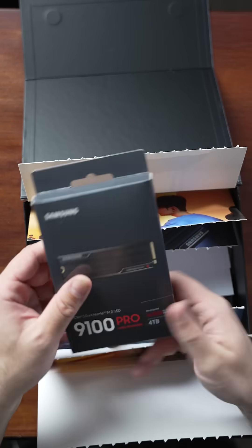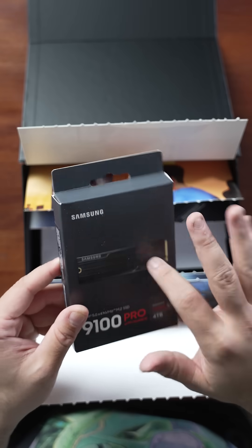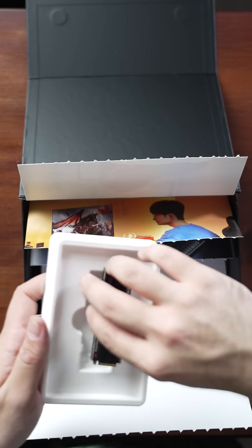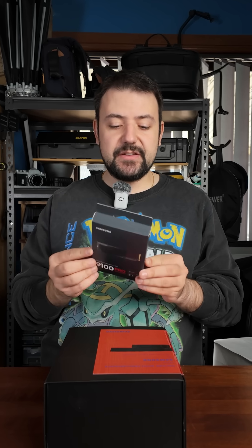Let's go. There it is — the 9100 Pro with heatsink. You can get this model with or without a heatsink, depending on where you're putting it. With the heatsink, I believe it will also fit in a PS5. It also has a ton of awesome privacy and encryption features. There it is — I just had to open it, I wanted to look at it. That is the new 9100 Pro series from Samsung for their new Gen 5 NVMe M.2 SSDs.